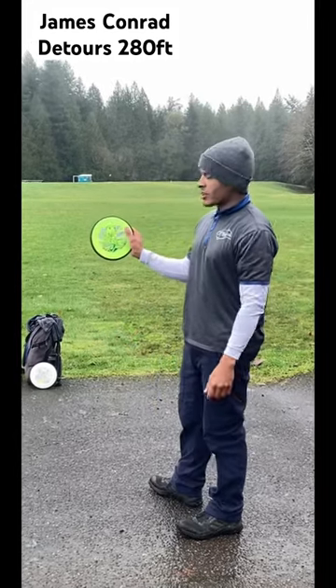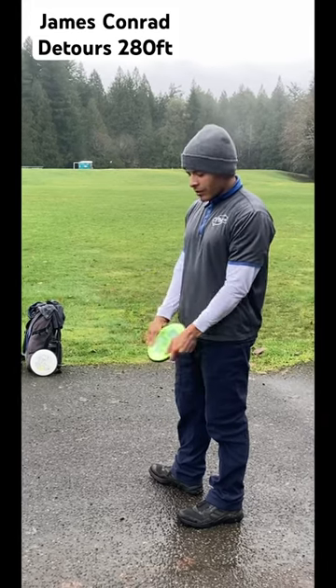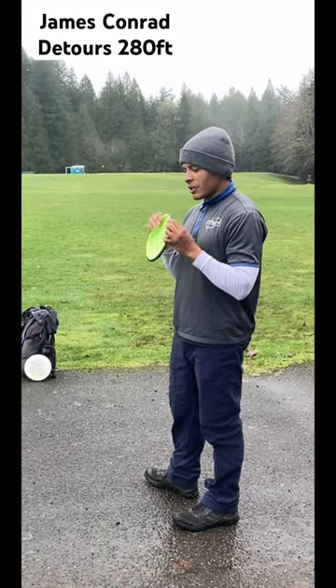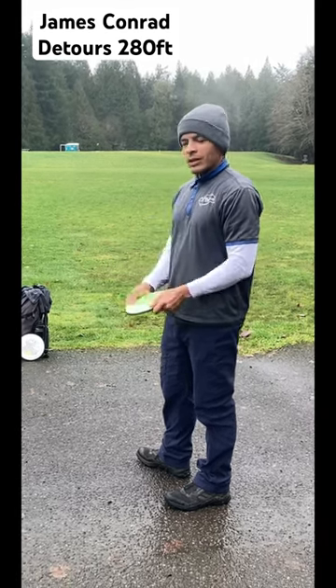This is the James Conrad Detour. This is the first time I've thrown them. They feel like a reactor in the hand by the shape — flat on top with that little edge. But yeah, let's see how they fly.